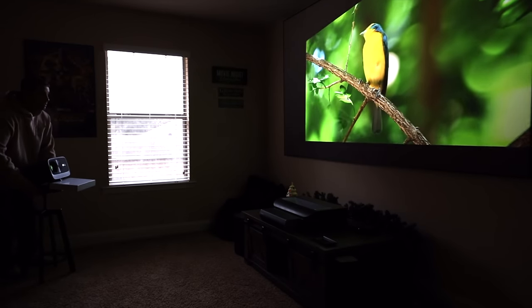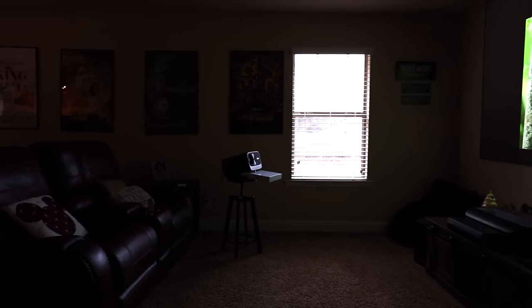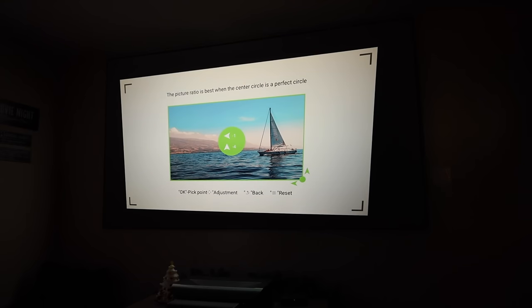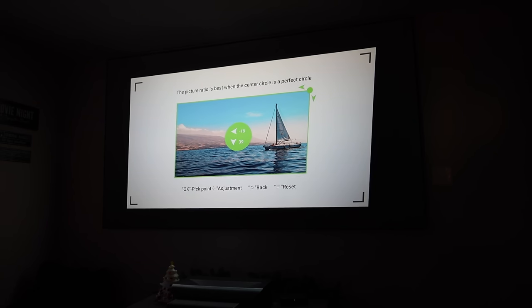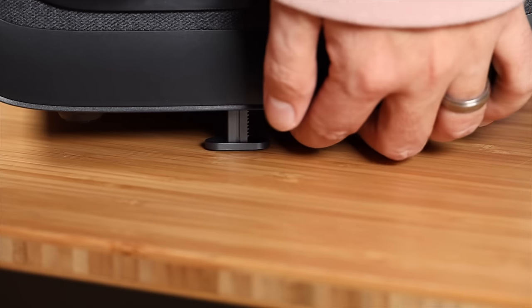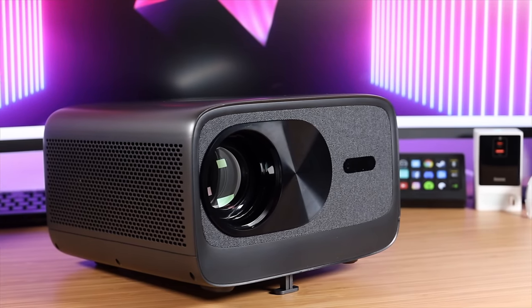Another thing that I really loved about this projector is just how easy it is to set up. It does have auto focus and auto keystone correction. You can even place this projector at a bit of an angle and still get a good square straight screen projected onto your surface. You can also manually focus the image and manually adjust the keystone with four-point keystone correction, but it does a great job doing all of that automatically in just a few seconds. There is a height adjustment foot on the front, and there's even intelligent obstacle avoidance and automatic screen entry, so getting this set up is very quick and easy.